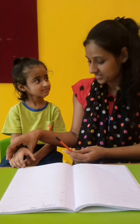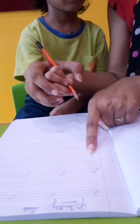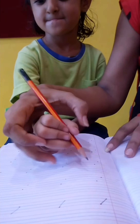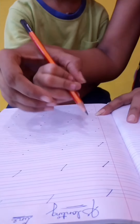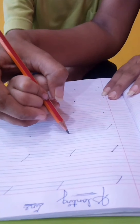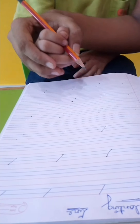Mayra, let's start. Hold this. Now you have to draw a slanting line. From this dot to this. Very good. Next, from red line to blue line. This is a slanting line.